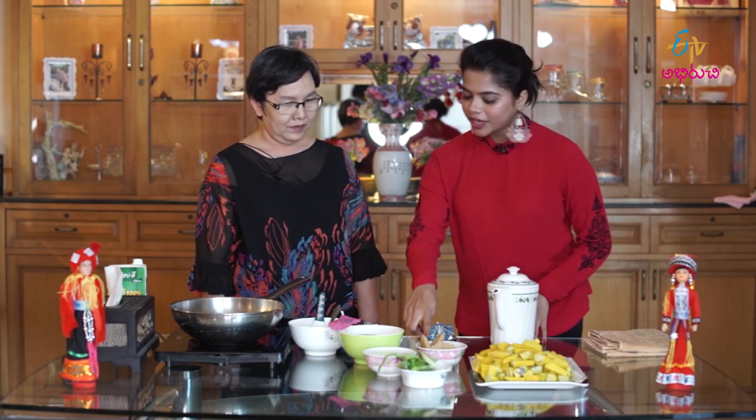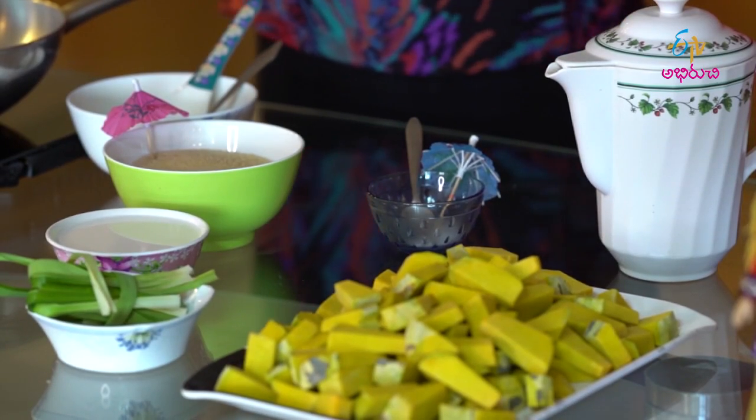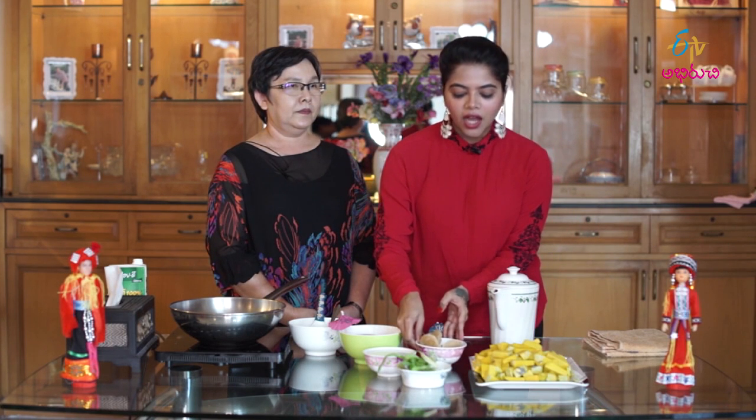So we are going to use two sugars — one is palm sugar and one is normal sugar. So why are you using two types of sugar? This one smells very good and this one makes the color better. It smells very good and it looks very good. So I think with two types of sugar, one is for the flavor and one is for the sweetness.